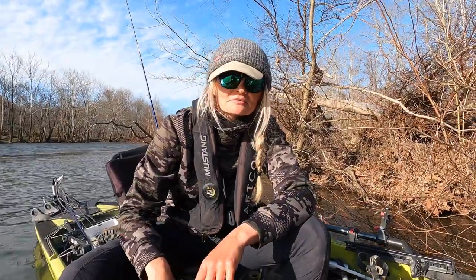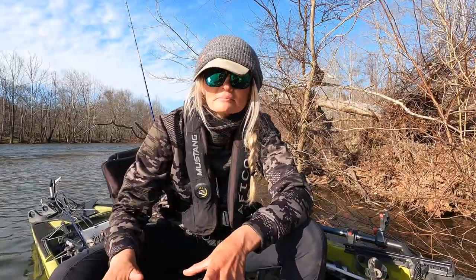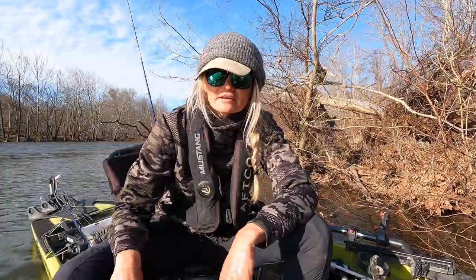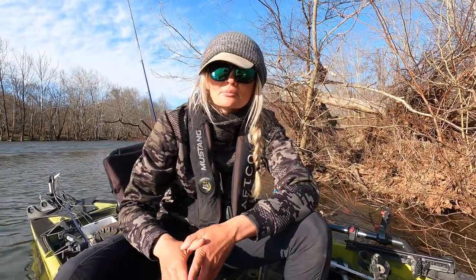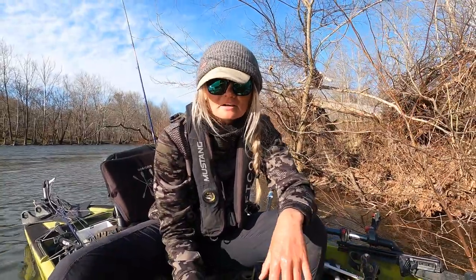Hey guys, how's it going? I'm on the James River in Virginia doing a little musky fishing. Now, I know these fish look big and bad, but they're actually one of the most fragile fish out there and they're highly susceptible to high mortality rates if not handled correctly. So I've got a really nice low-40s musky here.